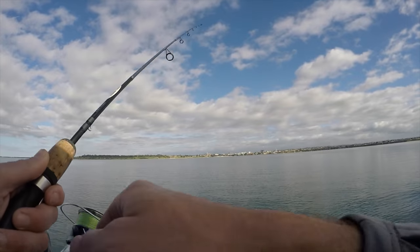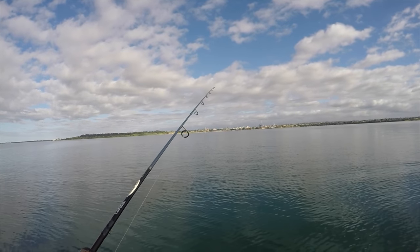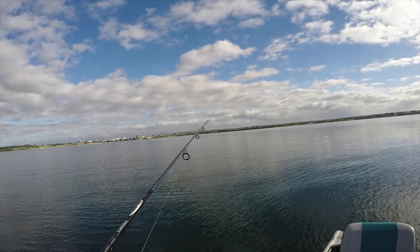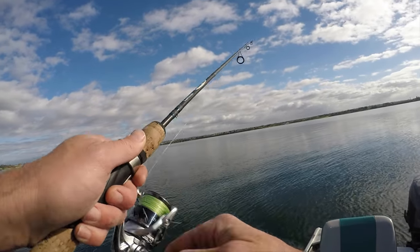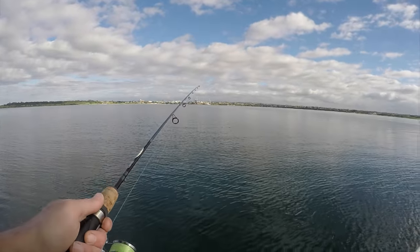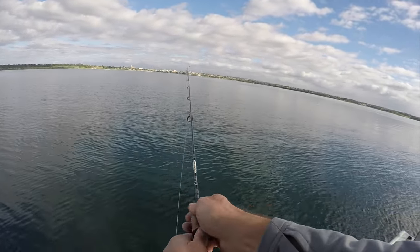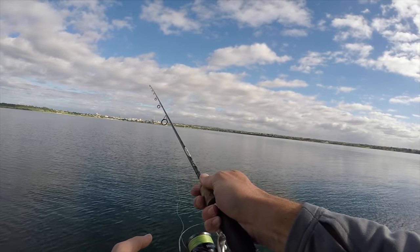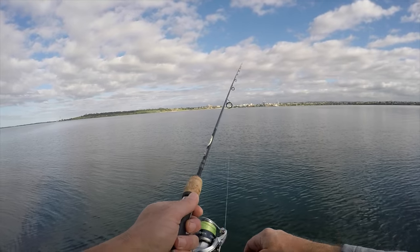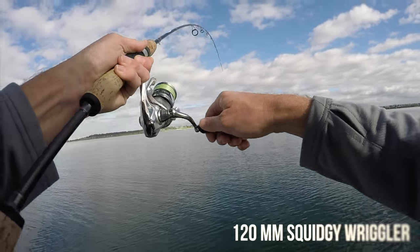Oh, missed him. That's a good hit too. Missed him again. These are some big hits but no hookups. Finally got him.